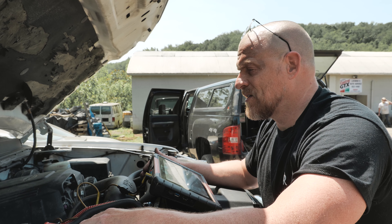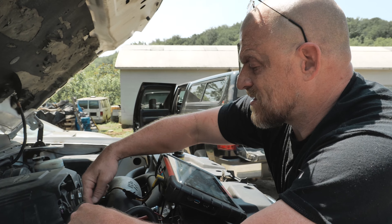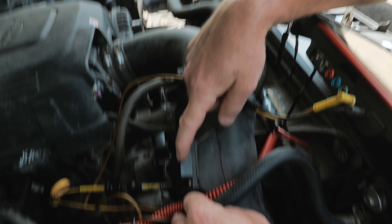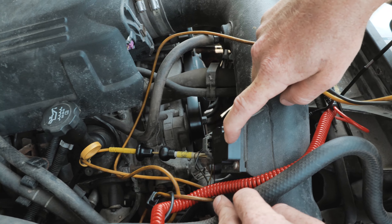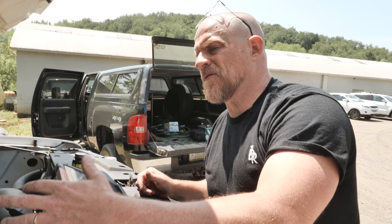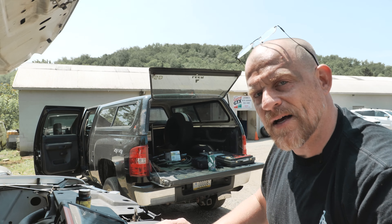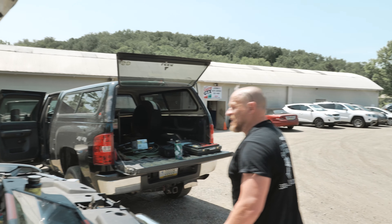That's where we're at. This is an easy catch, and this sensor was replaced — it did not need to be. I believe it was replaced by the customer, and this is another example of why you want to pay for diagnostic work. This will be cheaper than paying for a mass airflow sensor — never needed one.